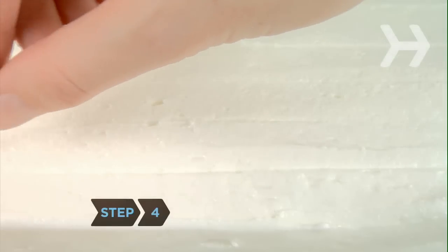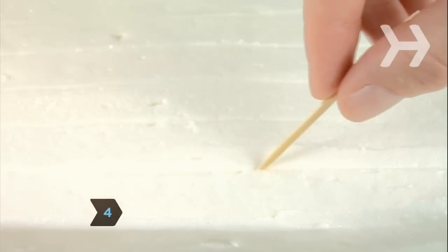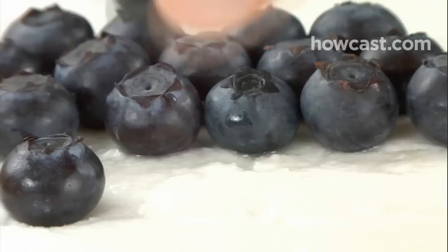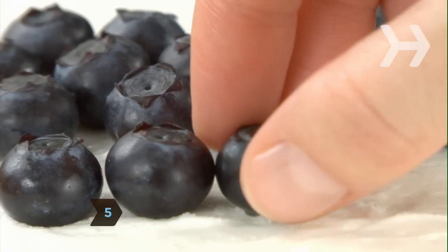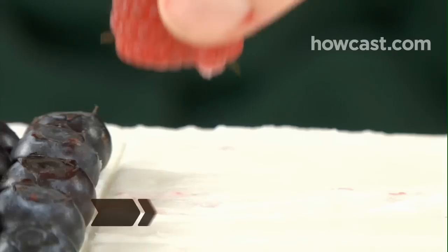Step 4. Outline the pattern of the American flag on the cake using a toothpick. Step 5. Fill in the upper left-hand corner star section with a layer of blueberries.